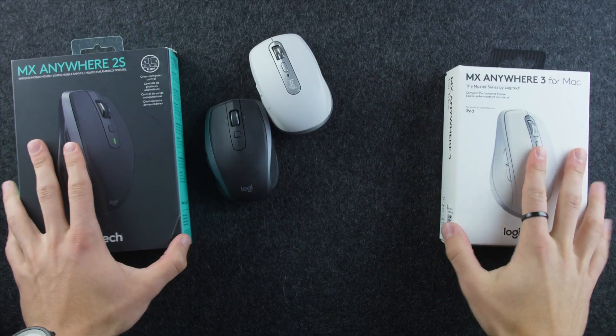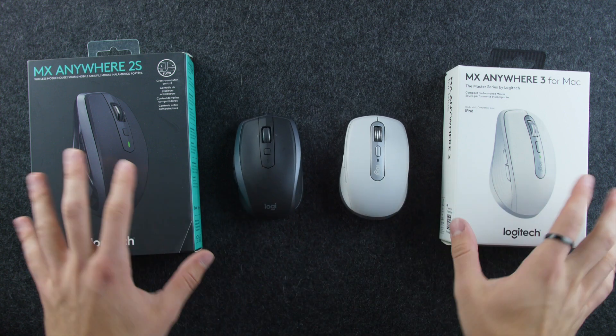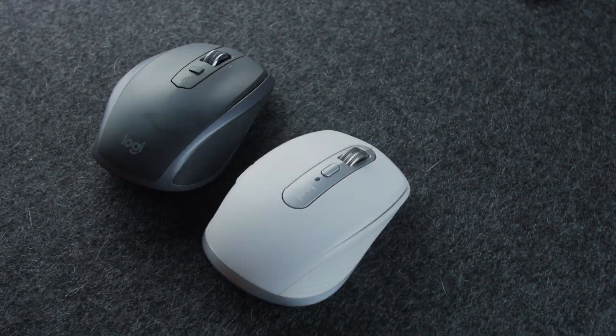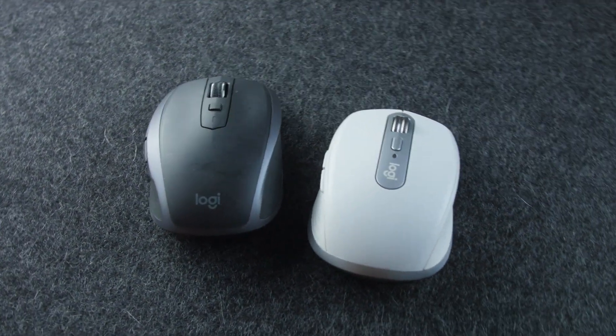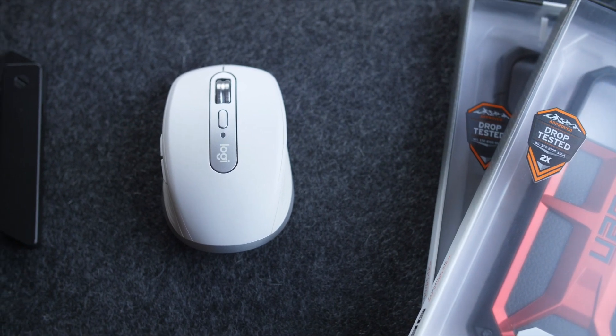This is replacing the Logitech MX Anywhere 2S mouse, which was the previous champion of high-performance mice that you could throw in a backpack or a pocket and take around with you. And this year it has basically been refined, but not overhauled. So the first change is cosmetic with a couple improvements.